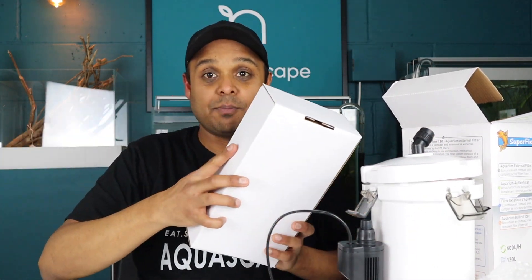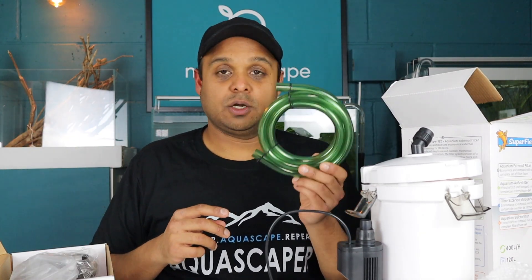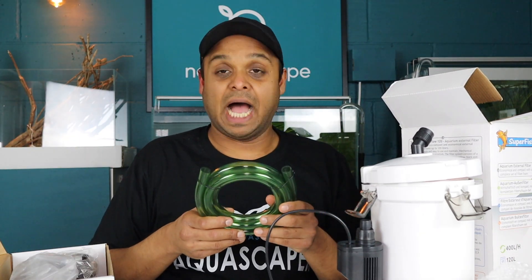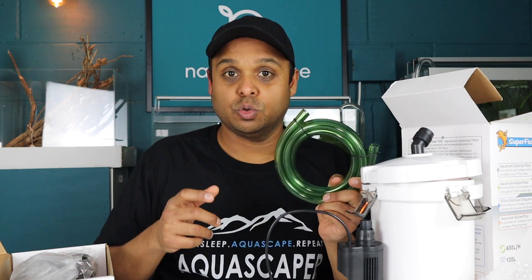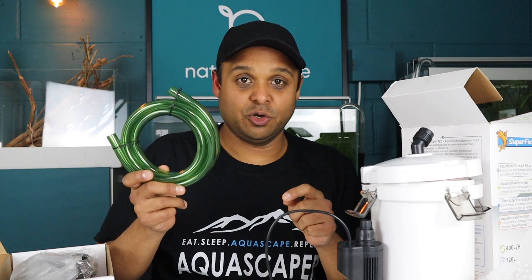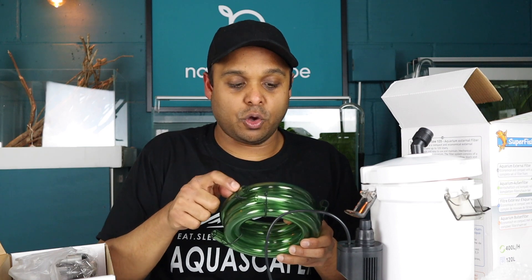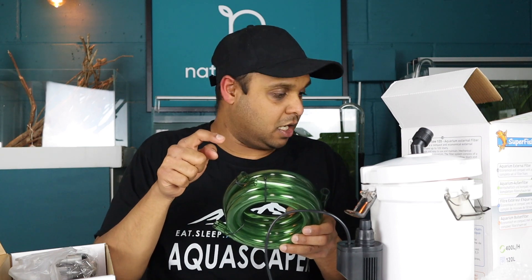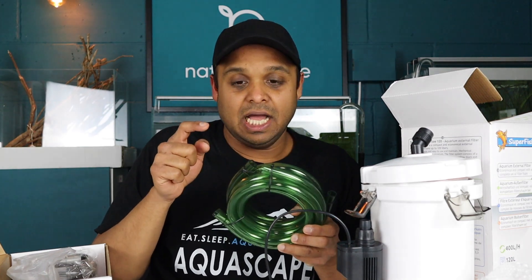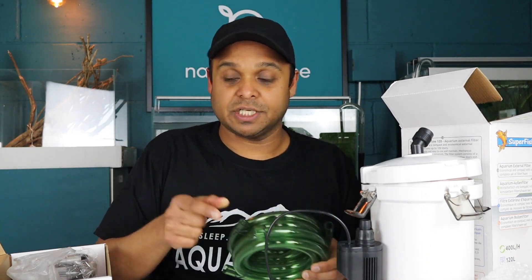What do we get in the box? Some green hosing, which right from the start I am not a fan of at all. I think what the company can do is actually get some clear hosing sourced. The diameter of this hosing is, according to the box, nine millimetres internal and 12 millimetres outer diameter.